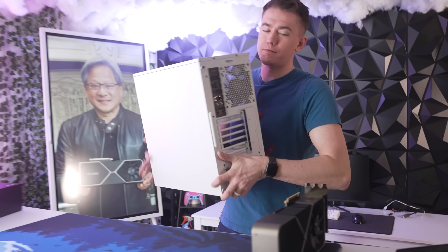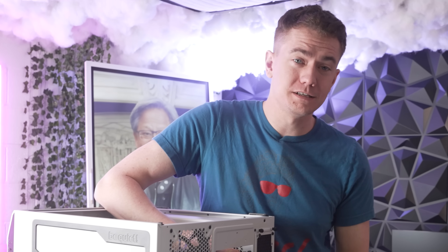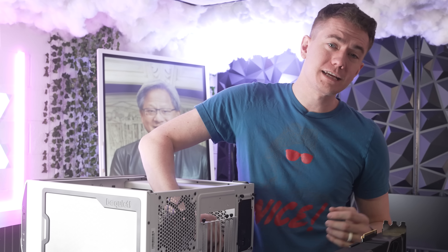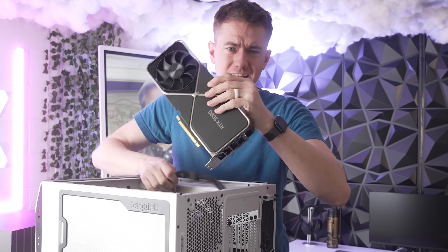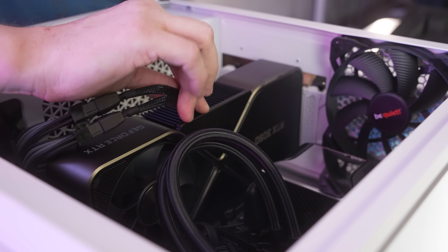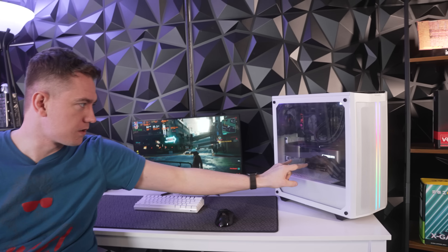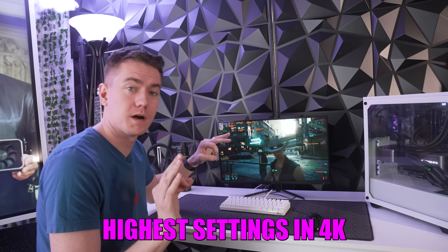This is actually the first time I'm getting my hands on an RTX 3090. I tried to buy one when they came out but gave up because I didn't have $1,500 to spend on a GPU. It's also hilarious that NVIDIA priced this thing so high, and it's their Founder's Edition that runs so poorly. It really looks like they took the 3080 body, scaled it up, and forgot to make it better even though they made it faster. We have the RTX 3090 installed and Cyberpunk 2077 running at highest settings in 4K.